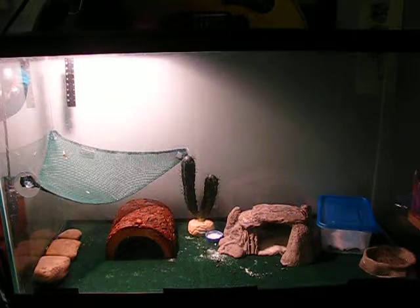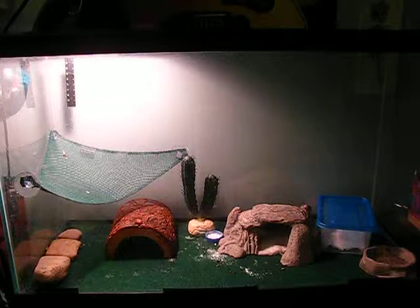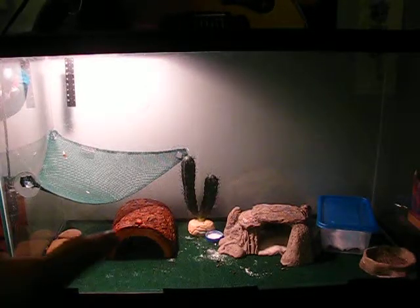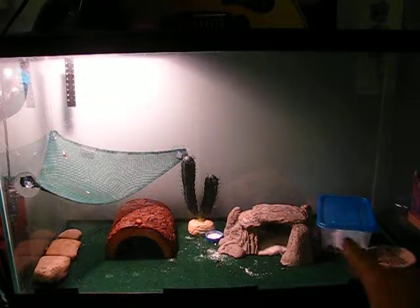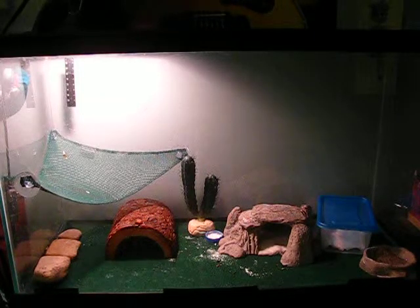The next thing I want to talk about is hides. I have three different hides: a log hide on the hot side, a rock on the cool side, and a little plastic moist box. The moist box is a glad container with a hole cut in the front, and it has paper towel inside that I spray and wet every day. It helps them shed so their shed doesn't get stuck on them and constrict their limbs. There's a guy on YouTube called Reptile Creation who did a really great video on the importance of having a moist box — you can go check that out.